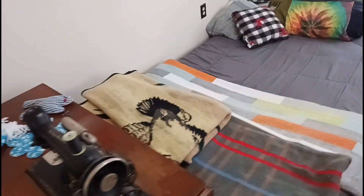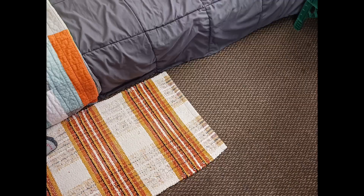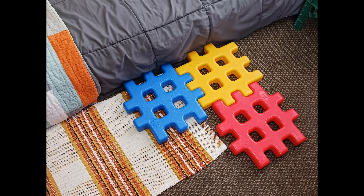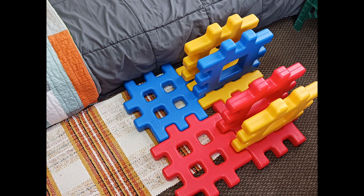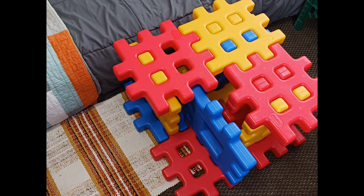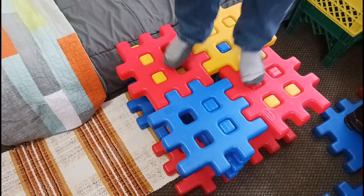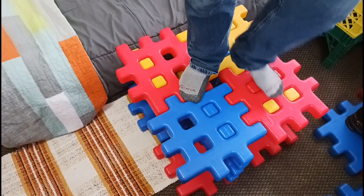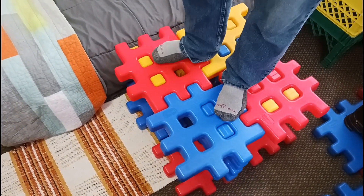I've lived in this apartment for just over a year and I'm sick of having my pillow-top mattress on the ground, so let's try to develop something a little better. We've got a base, some middle blocks, and a top. I found this to be the strongest way you can put these blocks together, so I guess we'll just work with this.